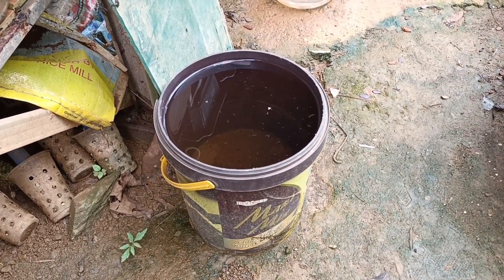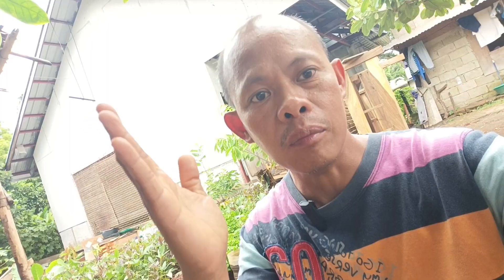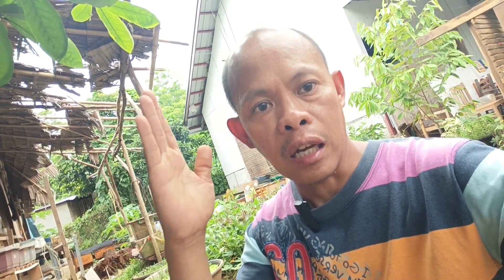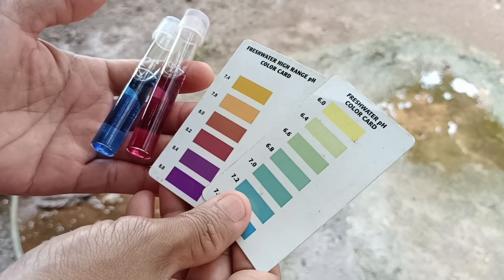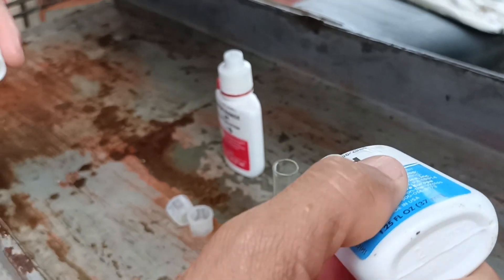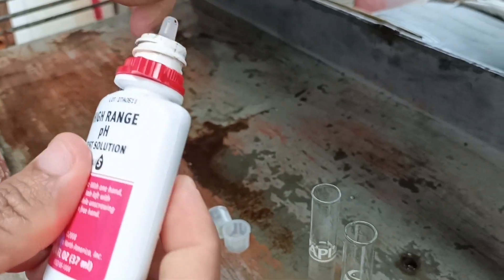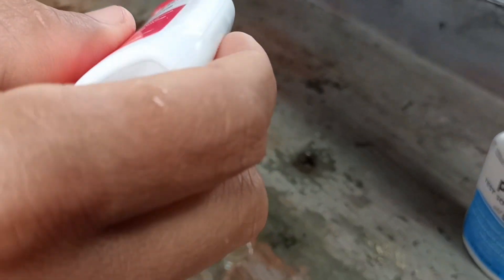The rainwater I gathered last night I will be using for breeding my Corydoras catfish. To make sure your rainwater is safe, you need a pH test kit before you use it — just be sure it is not acidic, that it is alkaline and in a higher range.